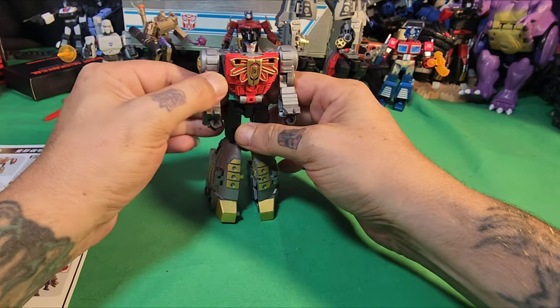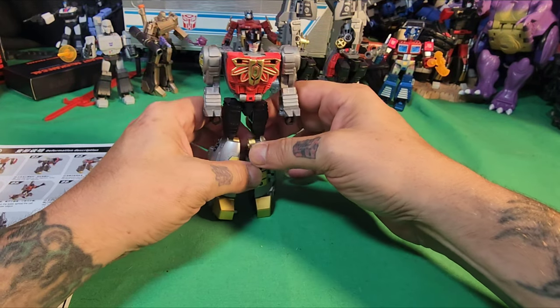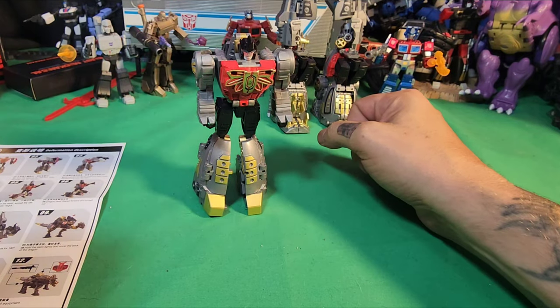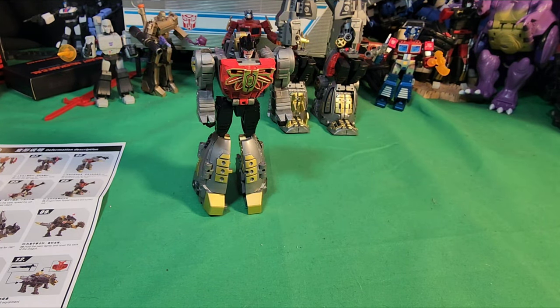Before we transform him into his arm mode and put him on that guy, just stay tuned and watch this little giveaway commercial — I'll call it that — and we'll be right back.